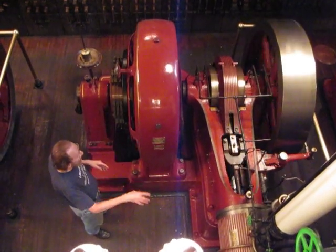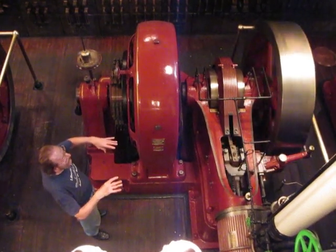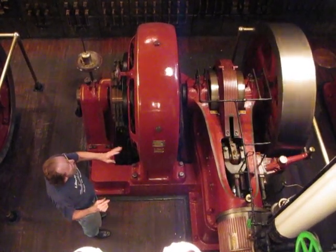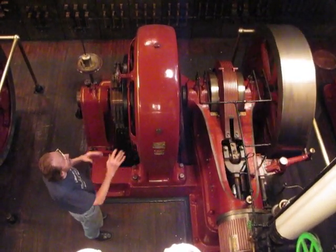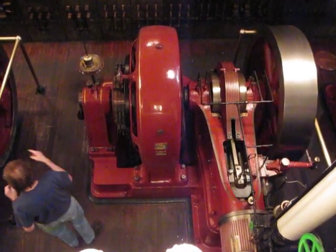When I bring this engine up to speed, it's running at about 267 RPM a minute. If I were to put the building load on the engine, which I can't do anymore, the engine speed would not noticeably change. Because as the load increased, the governor would sense that the engine was starting to slow down and let more steam in.